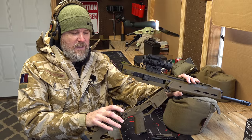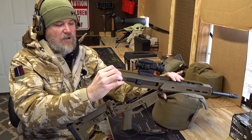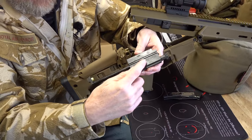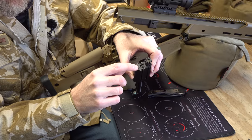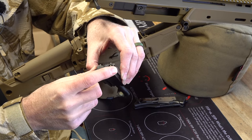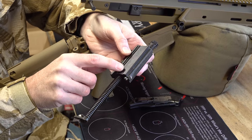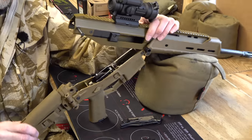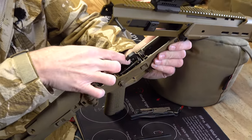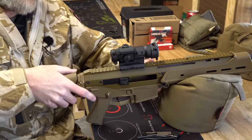It has a non-reciprocating charging handle. To remove the bolt and carrier, make sure the charging handle is locked forward, then grab the recoil spring and take it out. You can see the bolt and carrier assembly — it says 'multi-caliber' on it. The short-stroke gas piston taps on the face of the bolt carrier. There's an M16-style bolt head that is spring-loaded, spring-loaded firing pin, and a cross pin that takes it all apart.